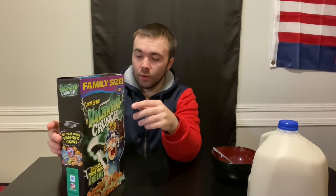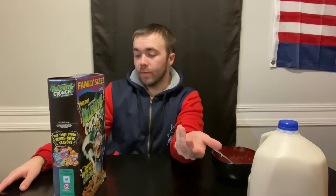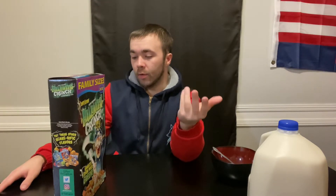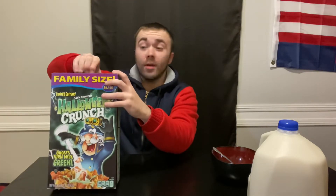It supposedly turns the milk green, so we'll see about that. It's a family size. It's about 216 to 210 calories with milk. It's got your vitamins, two grams of fat, 0.5 grams of saturated fat, zero milligrams of cholesterol, 280 milligrams of sodium, and 33 grams of total carbs.